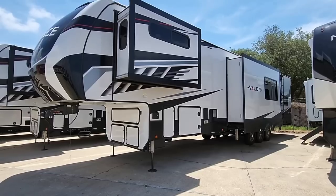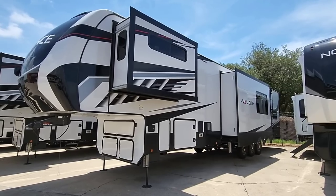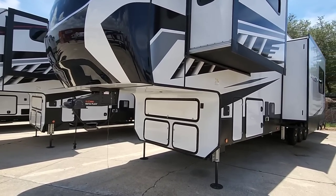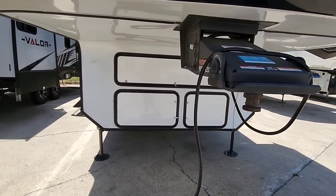I would not put this behind a single rear wheel truck — you're going to have way too much weight on the back. It's too high, too long, too wide. Definitely recommend a dually truck if you're going to tow something like this, and you want to have at least about 4,500 pounds worth of payload capacity on your truck. Let's take a look at the inside of this unit, then we'll come back out and take a look at the outside.